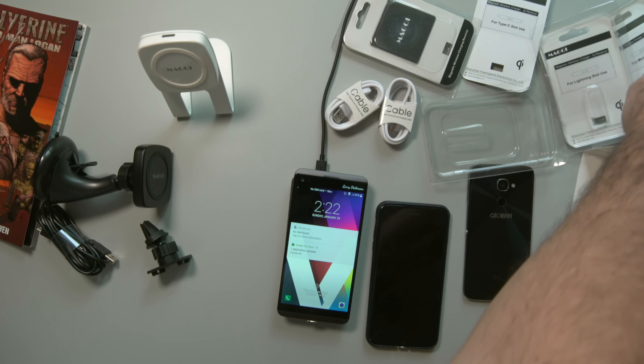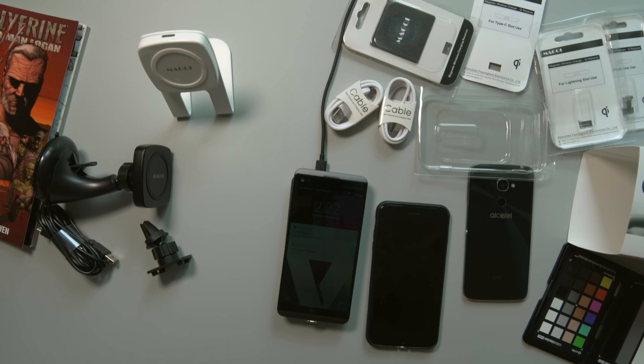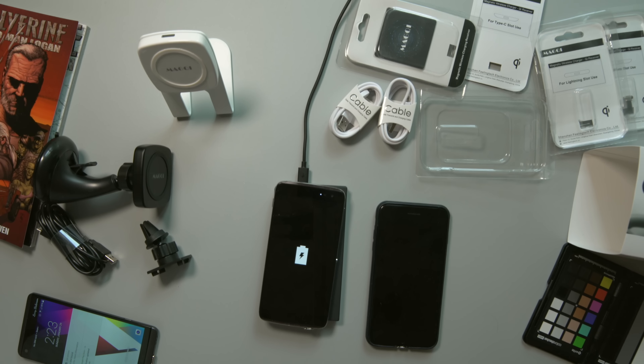And then we have the same thing just to show — no ifs, ands, or buts — and that is charging as well.